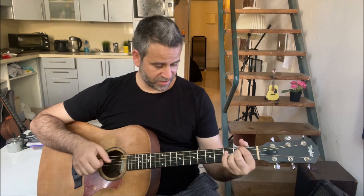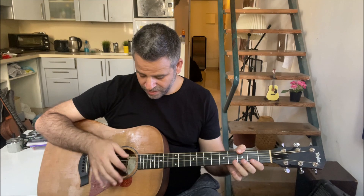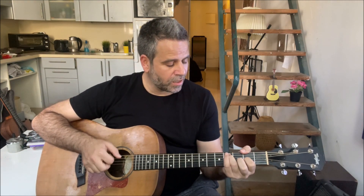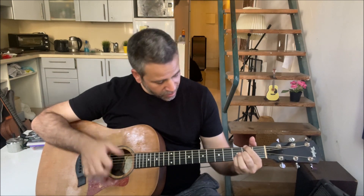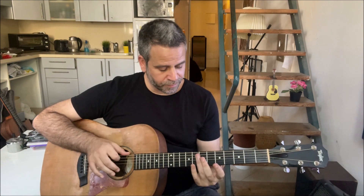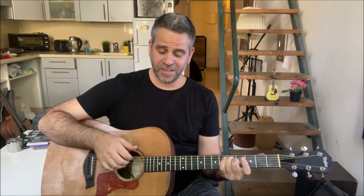And this is basically all the intro. Now I'll do everything really slow from start. Yeah, and this is pretty much it. I hope you enjoyed it, and I'll see you very soon with a new arrangement or tutorial. Bye bye for now.